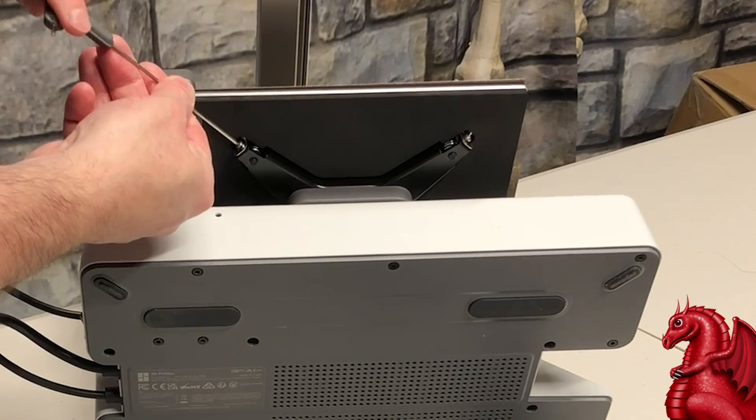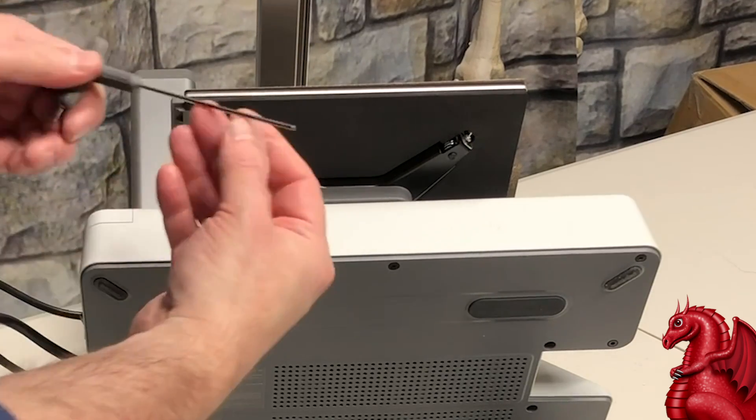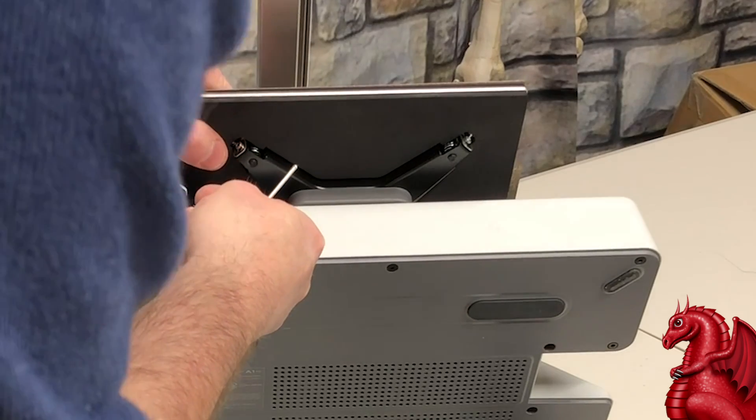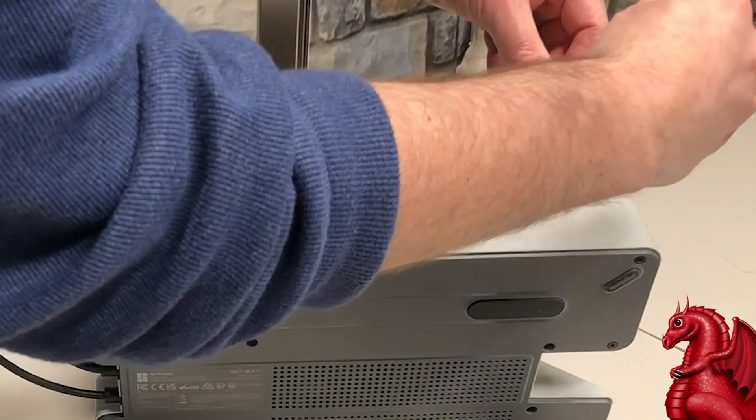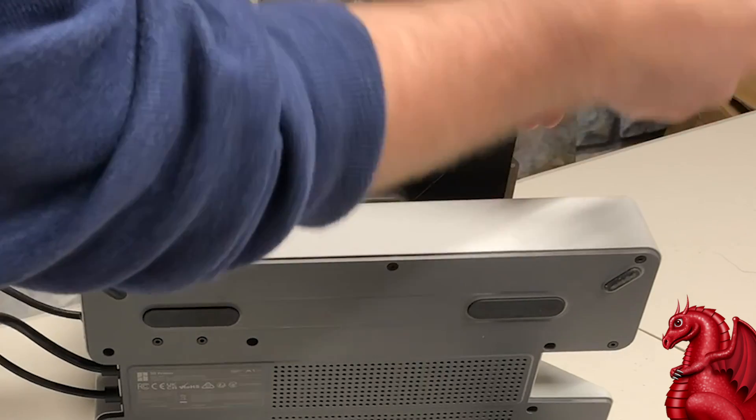When you're tightening these, if you need to tilt the printer like I'm showing here, set it on the foam rubber that came with the printer so you're not putting stress on the X-axis or pushing into that arm.